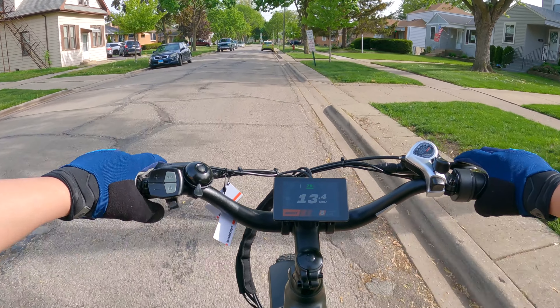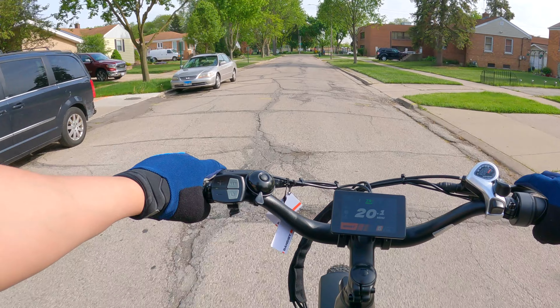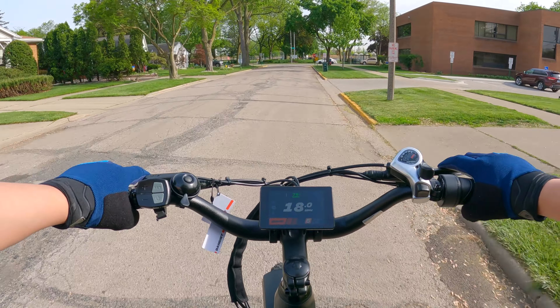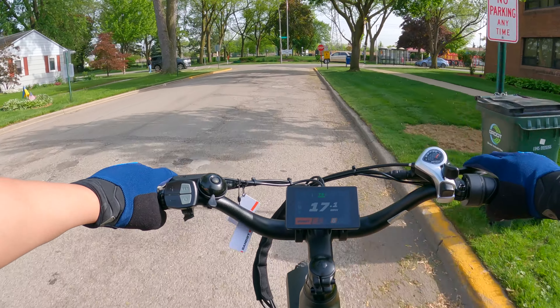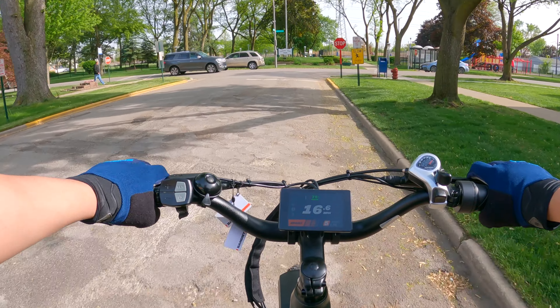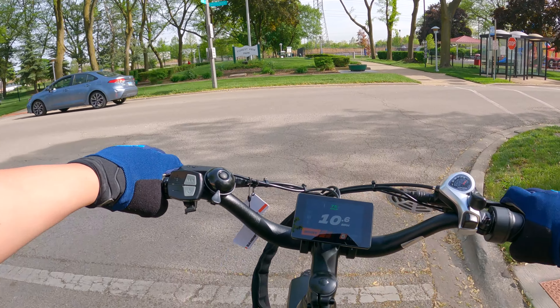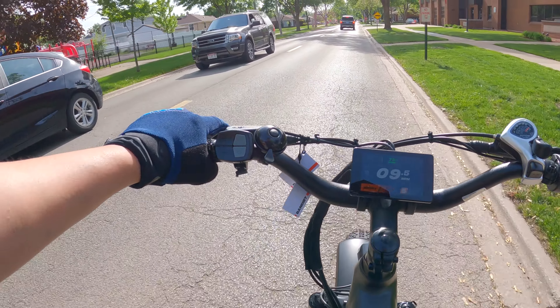This street I know is always pretty bad, so let's go ahead and see how the suspension is. It's a combination of the fat tires and the front suspension definitely soaking up these bumps, no problem at all. This street is very unbearable with a commuter e-bike with smaller tires, but on this bike, no problem.